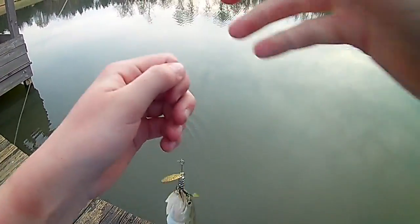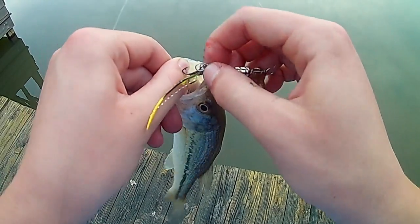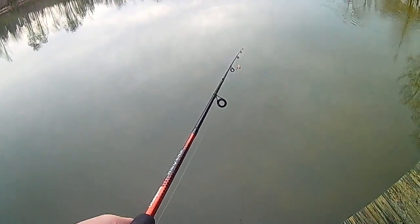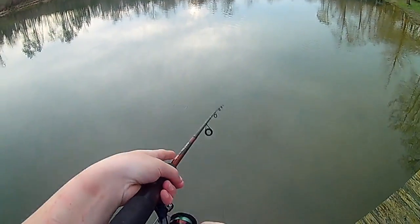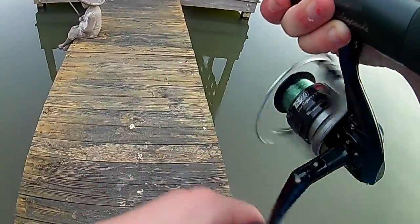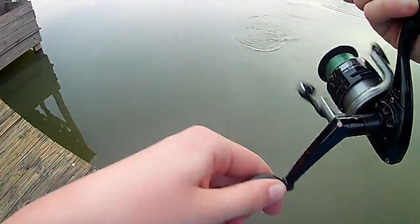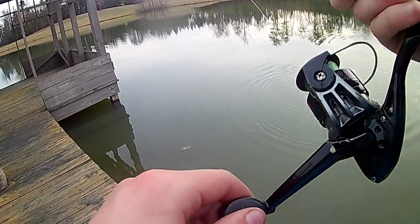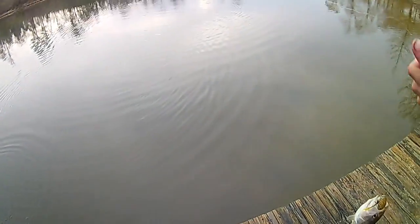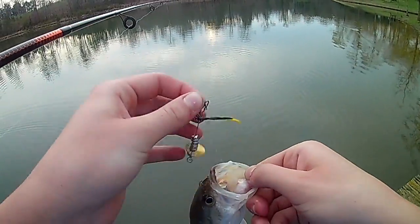I'm ready. First fish on the homemade rooster tail, there we go, alright, fish number one. Fish on — fish number two on the rooster tail, there we go.